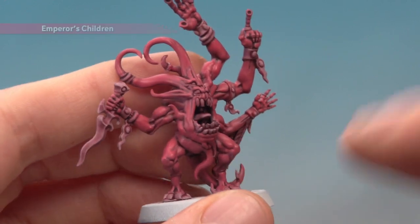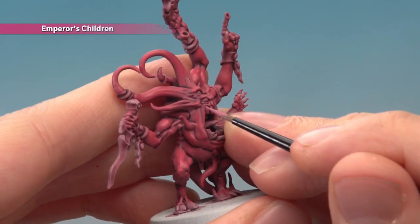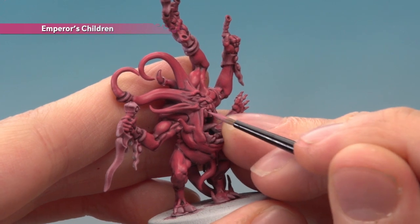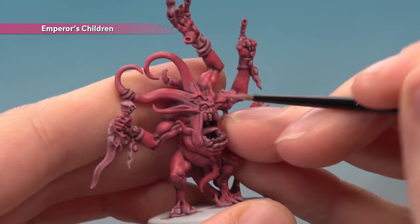Now we're ready to add a highlight of Emperor's Children using a small layer brush. What you want to do here is follow along all the most defined features on the skin, so like around the side of the mouth for example, just on the top here, and around the eyes too.